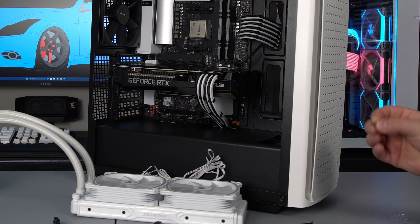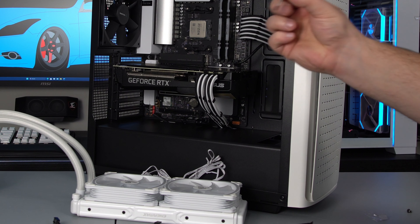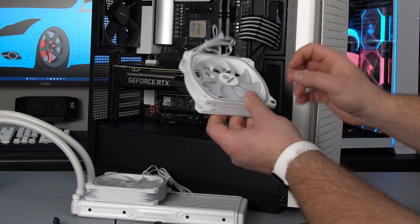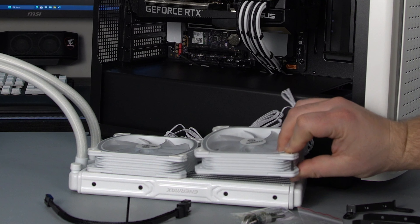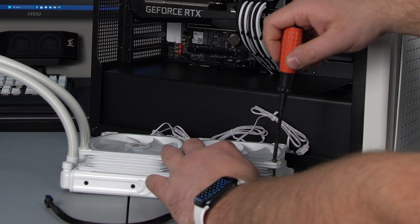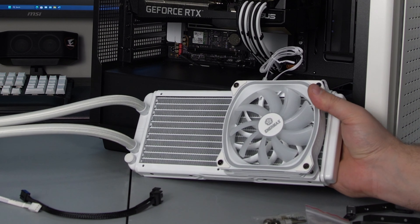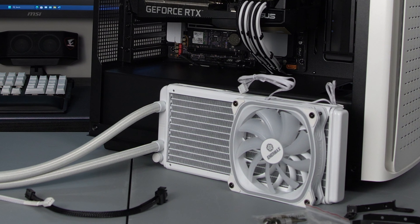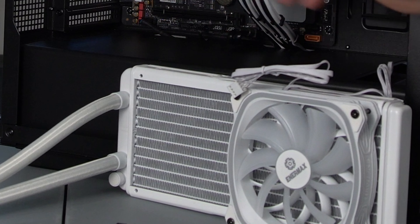Those are the ones you're going to use to mount the radiator to your case. These long ones — the way these work, you put them all the way through the fan. They stick out just a little bit on this end and they go into the hole on the radiator, and then you just screw them in. The screws just go all the way through these holes and then they screw into the holes on the radiator.